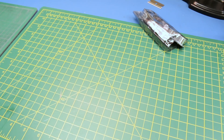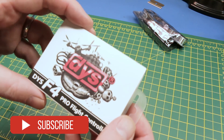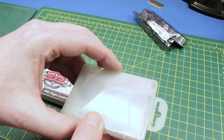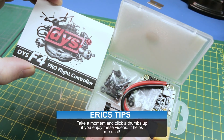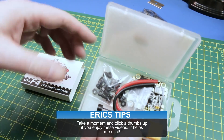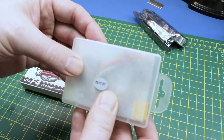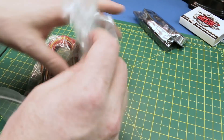Next up we got a replacement flight controller — this is actually from Rotor Riot. It's the DYS F4 Pro flight controller, and we're going to give this a try in an upcoming video. This is going to replace the flight controller that failed on the Red October quadcopter you've seen on this channel.